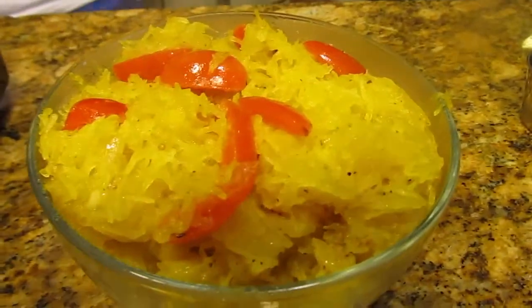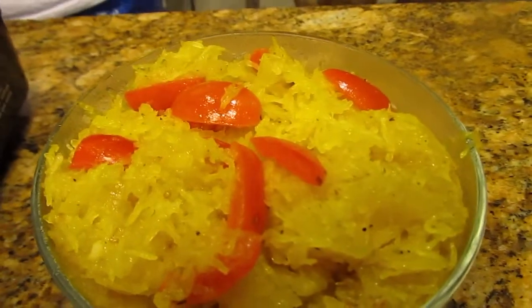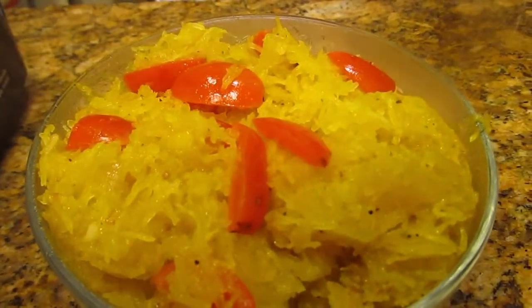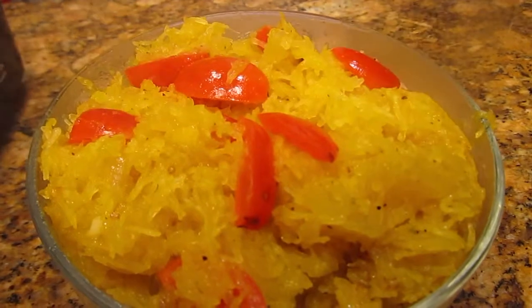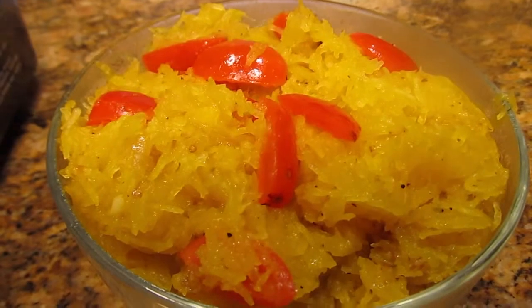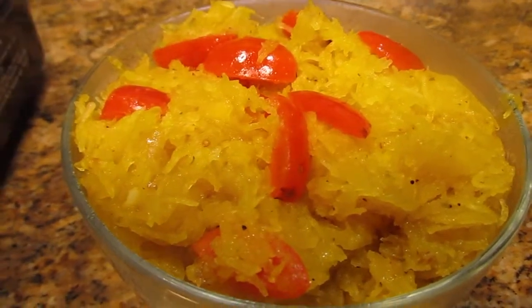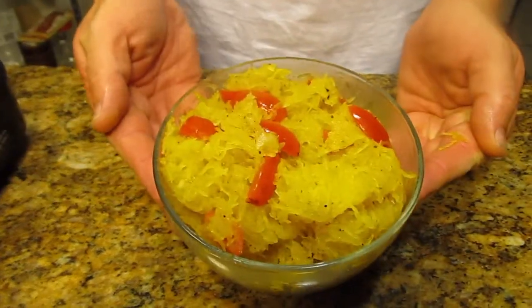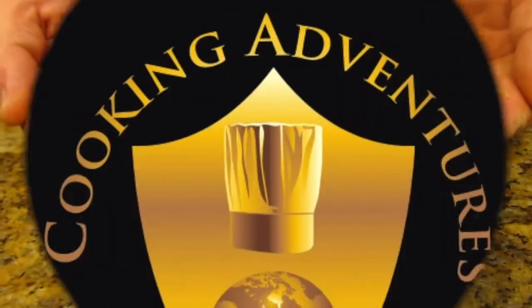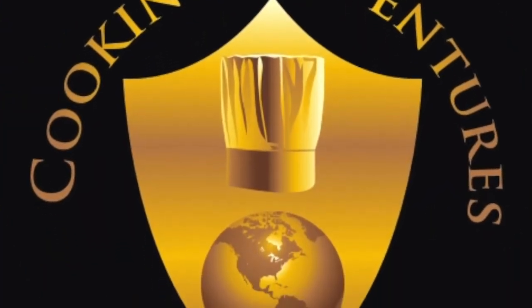You can throw on a little chiffonade of basil if that's your thing, or a little parsley for some color. But honestly this is a good side dish for dinner tonight. You've got just a little spaghetti squash — simply salt, pepper, olive oil, and tomatoes. Of course this would be great topped with a little Parmigiano-Reggiano as well. Good and good!